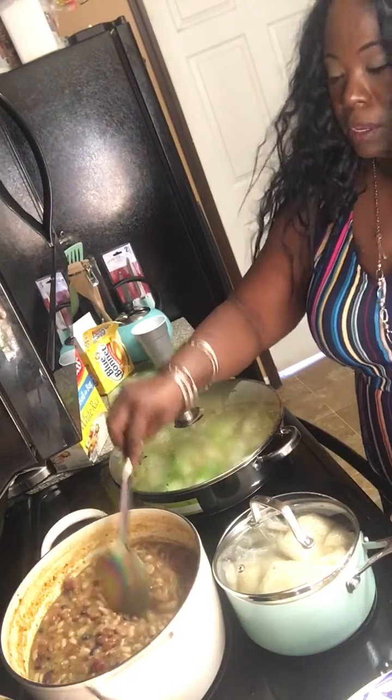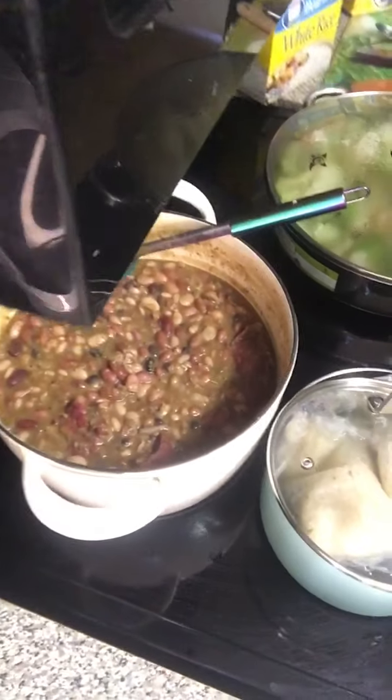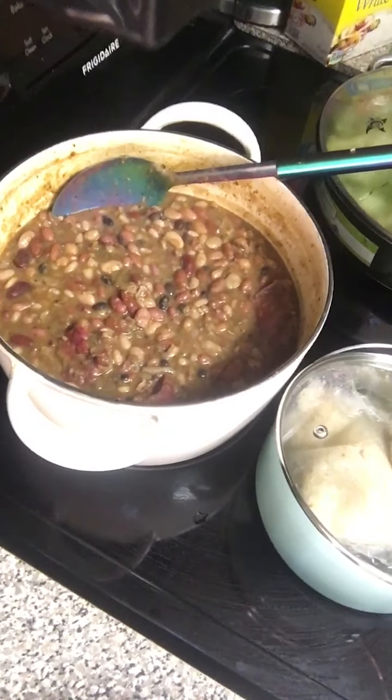Y'all got to see this bean soup up close. This bean soup is the bomb, y'all — see that? It is that bean soup. Really good.